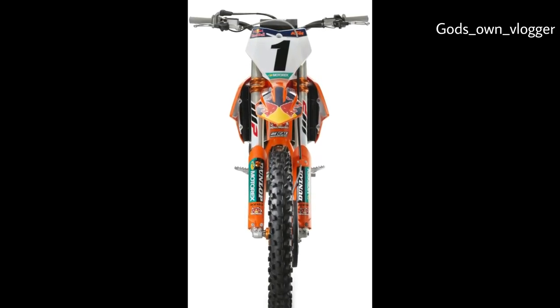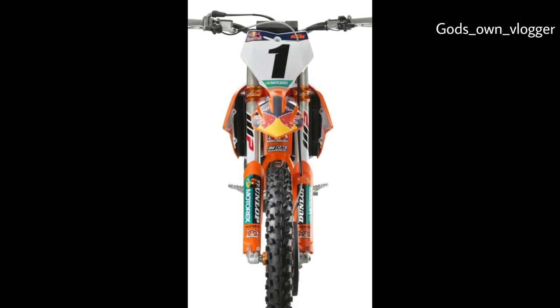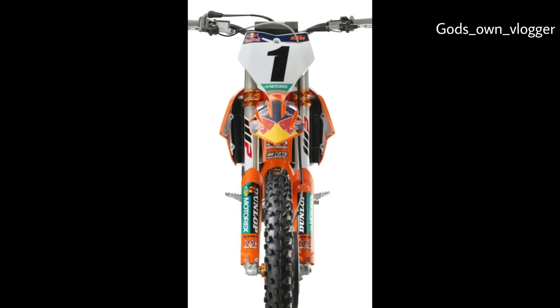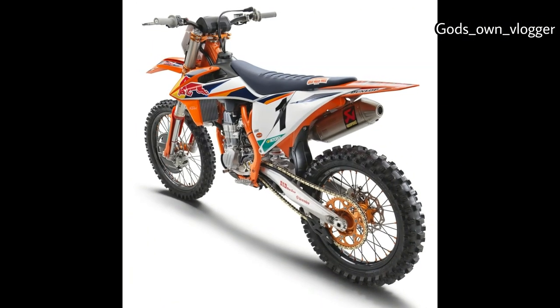For more accurate tuning, airbox covers can be swapped out with tool-free operation, allowing the rider to change throttle response quickly. The new KTM 450 SXF Factory Edition also has a Hinson Racing clutch cover for increased durability.